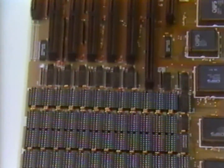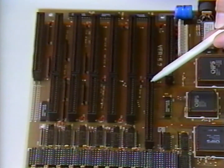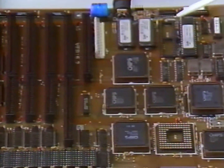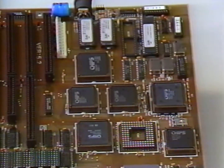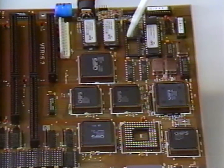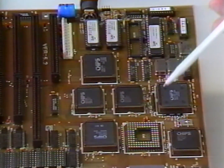Also found on 386 boards is a 32-bit expansion slot for an optional 8-megabyte RAM card, making an enormous total RAM size of 16 megabytes available. The 386 board also presents options for two different types of math coprocessor chips: a socket for an Intel 8287 math coprocessor, or alternatively the Intel 8387 or Weitek 1167 math coprocessor.